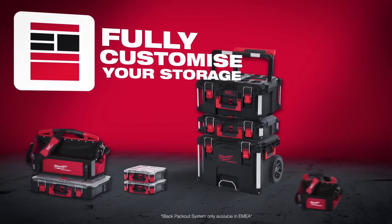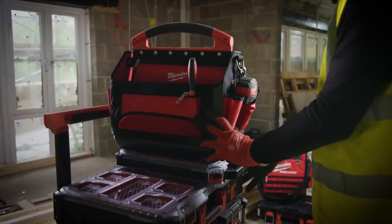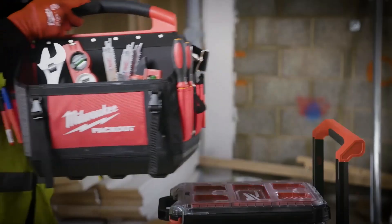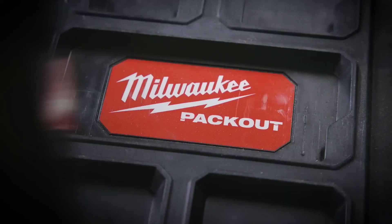Packout is the first multi-footprint system providing true modularity, allowing you to stack and lock boxes, organizers and totes in any configuration that works for you.